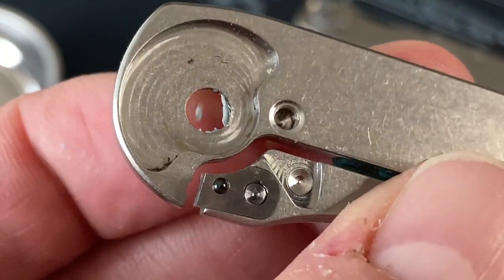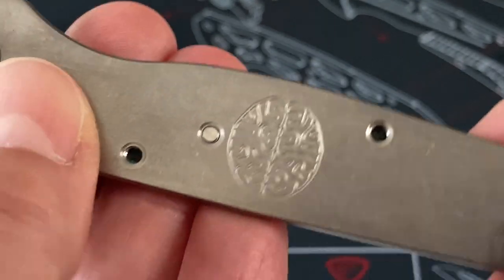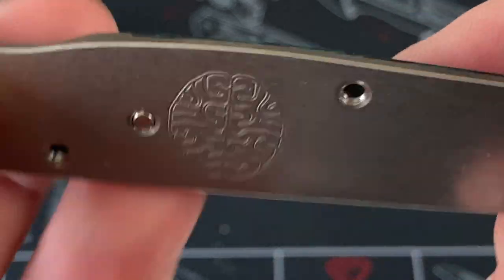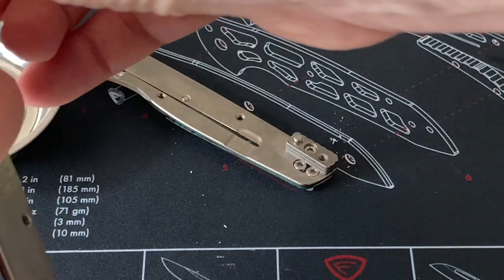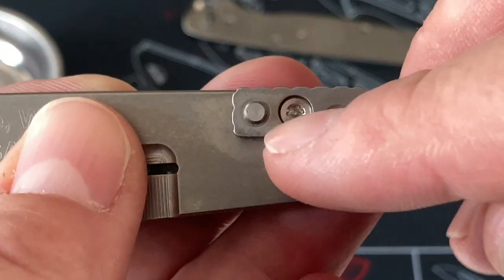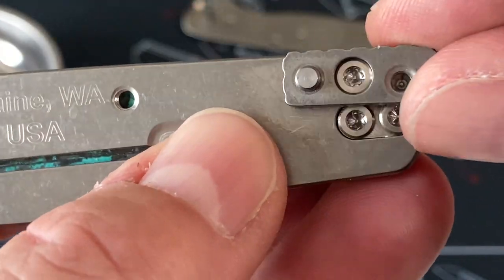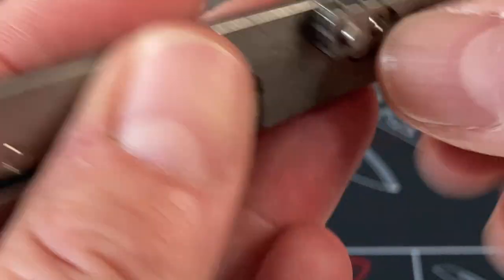I got some blue Loctite gunk in there. There is internal milling on these — it is the Cortex, there's the brain. You can see the bottoms of the screws. Look at those beautiful scales. Then you have another set of bearings and your pivot. I'm not going to take the washer out of this one — I already cleaned it once. This is your attachment screw for your backspacer. I was trying to say this was your pocket clip screw — it's not. Your pocket clip screws are here. This is simply pinned and screwed. There is no movement in that.